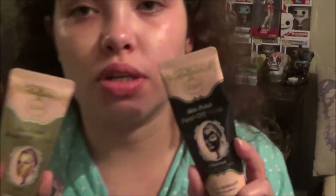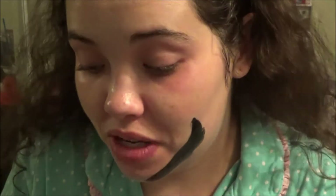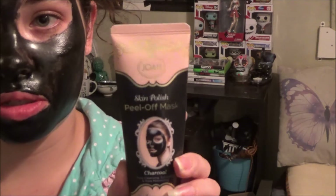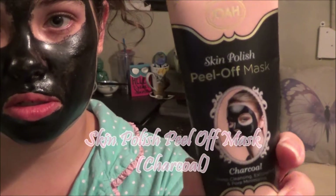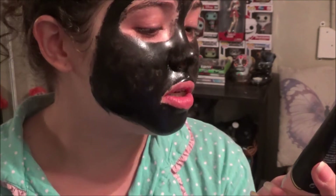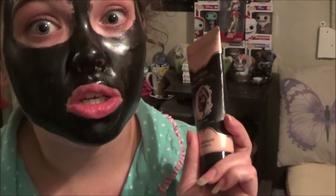I think we're going to crack into one of these masks. I'll go put this all over my face and then I'll be right back. The bottle is the Joa Skin Polish Peel Off Mask in Charcoal — it's deep cleansing, exfoliating, and pore minimizing. You can see how tight this thing gets — I can barely move my face. It's a pretty good size; I've gotten so many uses out of this and there's still quite a few left. I can probably get two or three more good uses out of it.